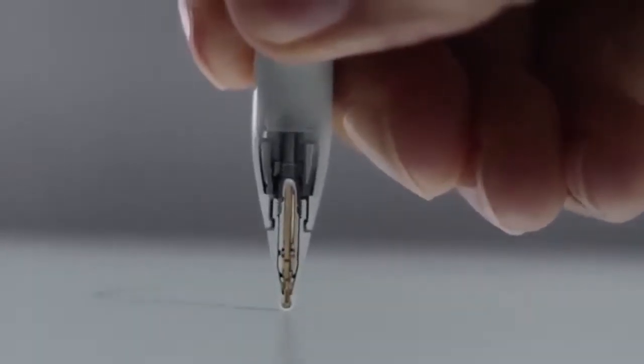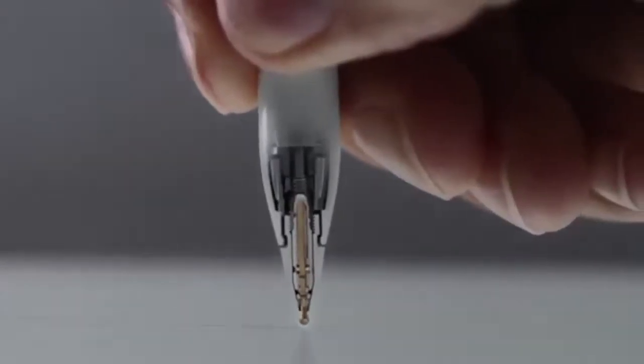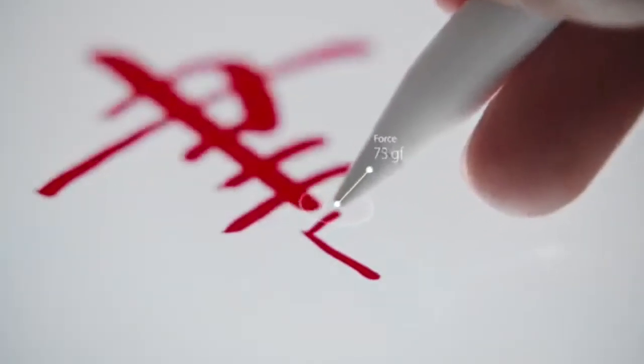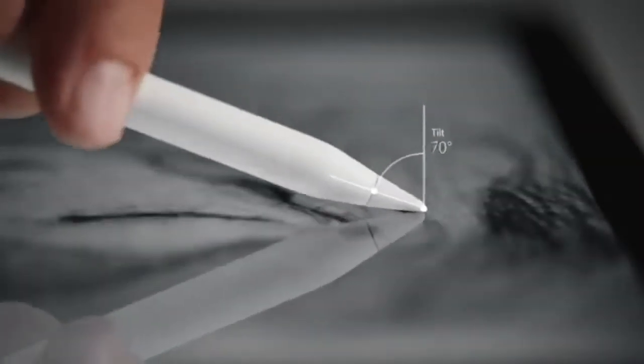Highly responsive sensors built into the tip of Apple Pencil work with the iPad Pro display to detect position, force, and tilt.